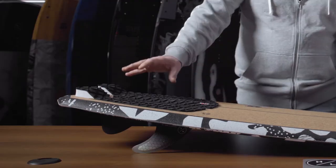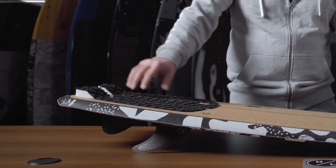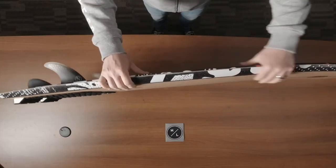We did put a rear traction pad just so you can spot your back foot, and you have a nice kick tail and arch bar featured on the rear of the board.